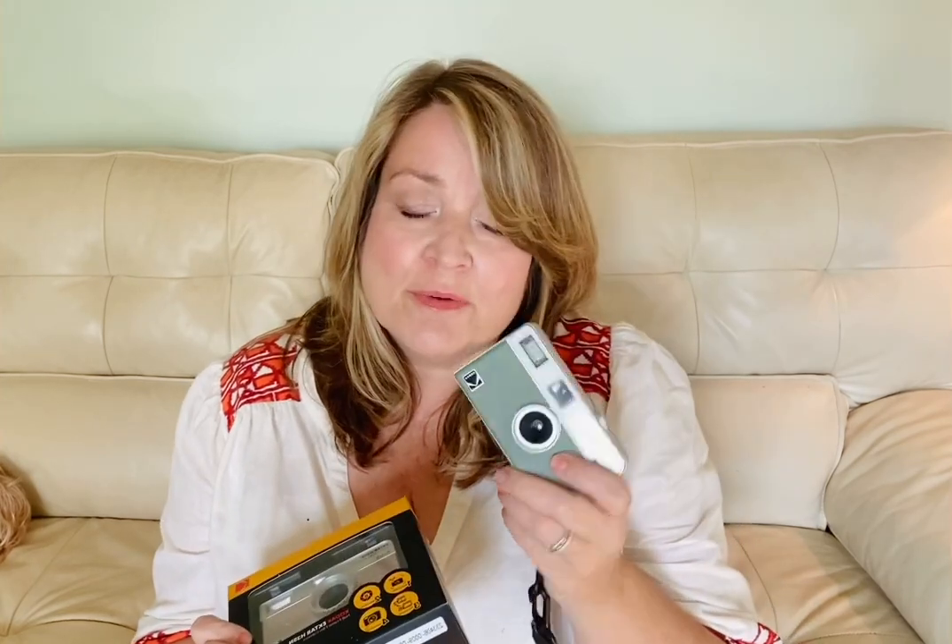Hello, I'm going to talk today about the Kodak Ektar H35 and the Kodak H35N, also Ektar. I've had this one for a while and I absolutely love it. I carry it around with me — it is small enough to fit in my pocket, even my jeans pocket, so it's very easy to carry around.